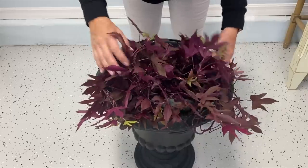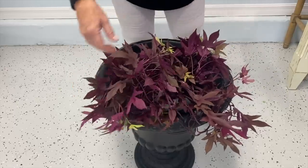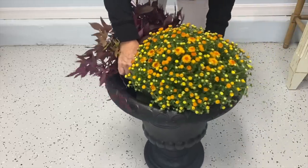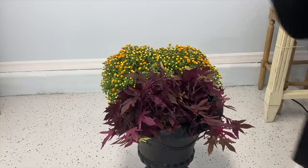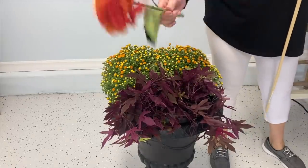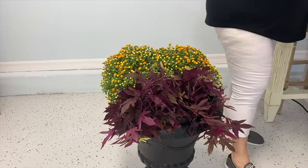This red sweet potato vine was just perfect for my spiller and it will grow and fill over the edges. Then back here I picked a couple of mums that will wedge right in here around my sweet potato vine and I can still water those. I had some artificial flowers like this orange hydrangea that I've used in other things, and I had some scraps of dowel rods.